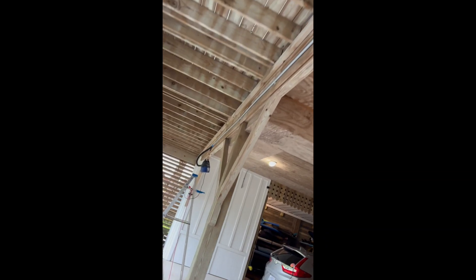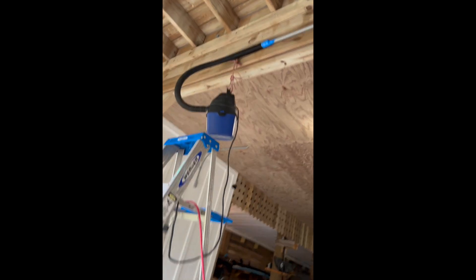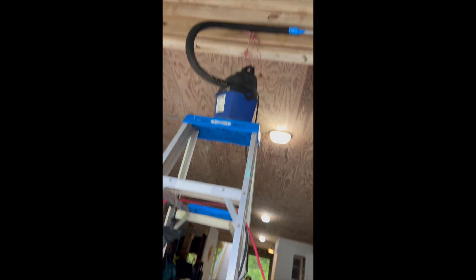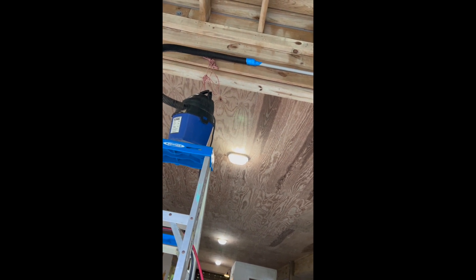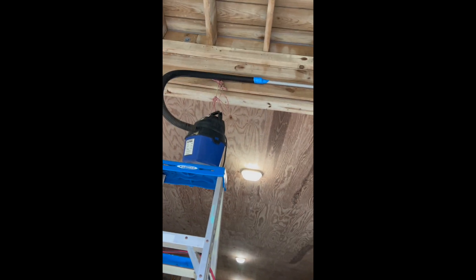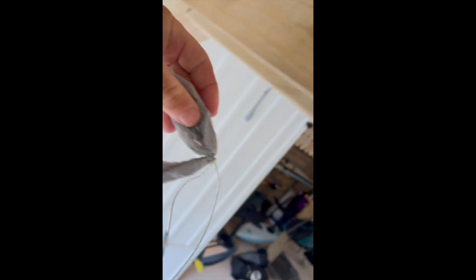Why would you have that? YouTube taught me this trick. When I take this vacuum off, I should have the other end of the string with a little piece of plastic bag on it that I can use to pull the wire through. Standby. Alright, here's part 2 — and yeah, sweet. The vacuum head pulled this through.